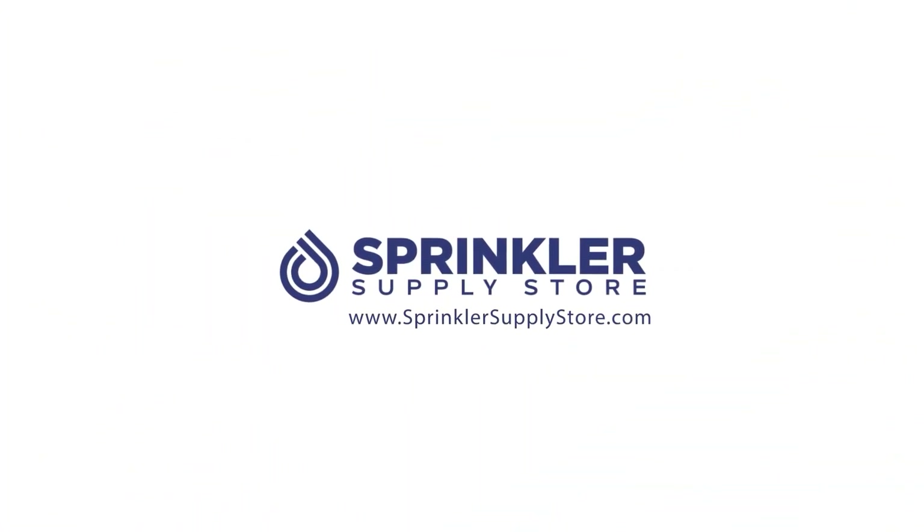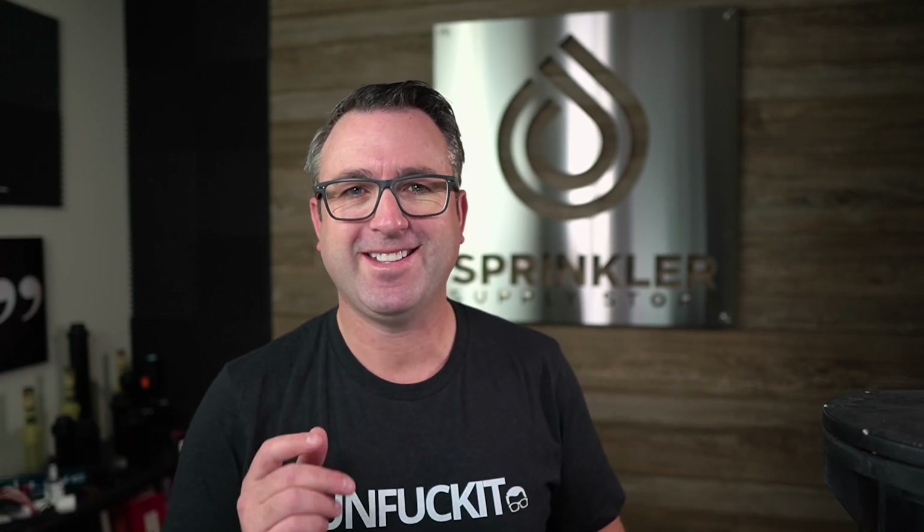Did you know that you could actually bury your landscape lighting transformer? I'm Spring Glynerd Andy and you are watching Landscape Lighting TV, and today we're going to talk about what's called an in-ground transformer.